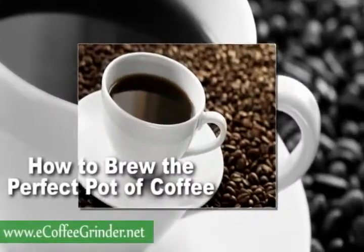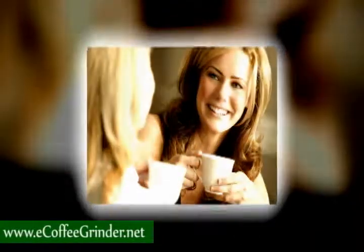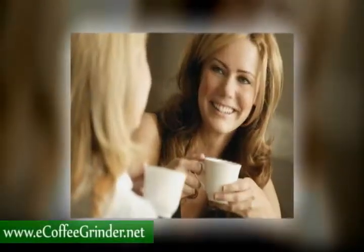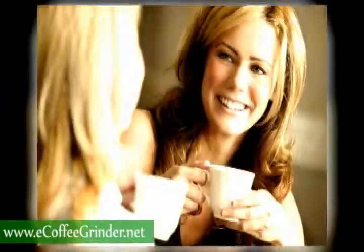How to brew the perfect pot of coffee. There's no reason to spend your time and money at the coffee shop every morning when you can brew the perfect pot of coffee at home for a fraction of the cost.